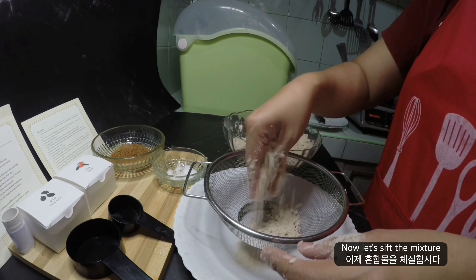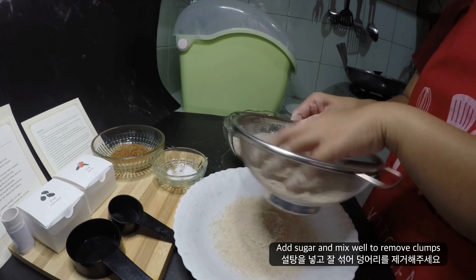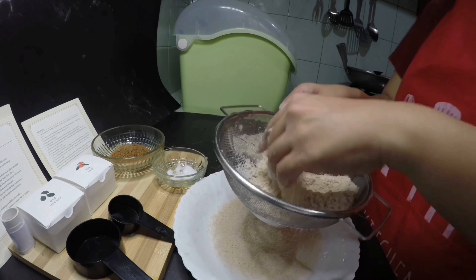Now, let's sift the mixture, and later on we will add sugar and mix well to get rid of powder clumps.